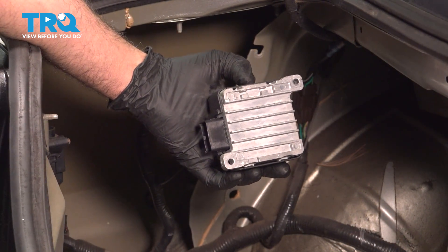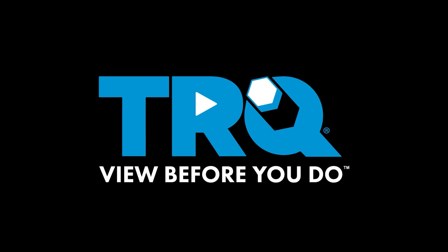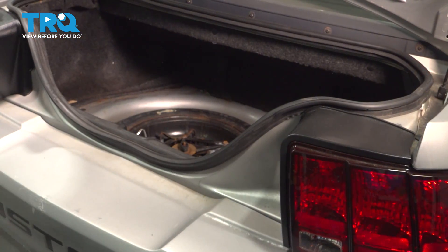In this video, we're going to show you how to install the fuel pump driver module on your Ford Mustang, located in the trunk area. With the trunk open, reach in and pull out the spare tire cover and set that aside.